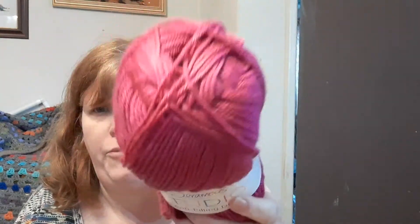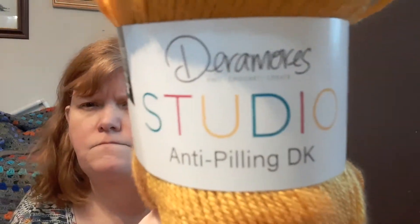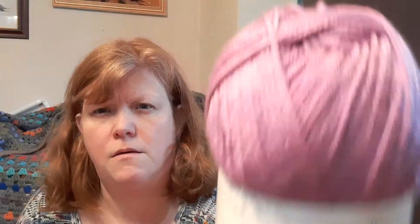It's Anti-Pilling DK. Fuchsia — there's 100 grams and 250 meters. And this one is the same weight, 100 grams, 250 meters, 100% acrylic — Mustard. That's Darimals Studio. And this one — I like this color — all same sizes. Let me turn it around the right way: Peony, the pinky color.